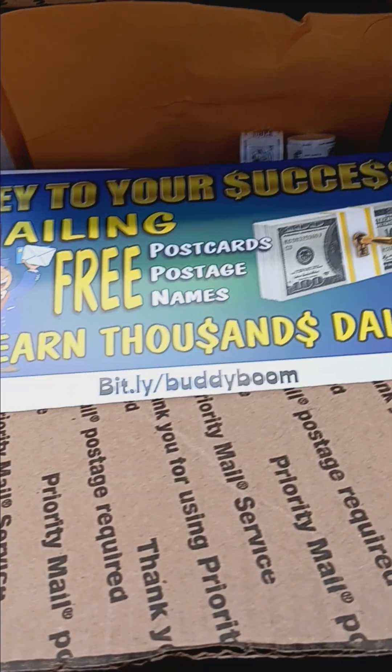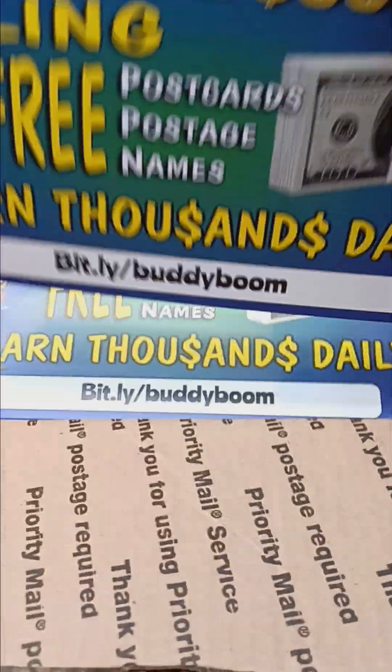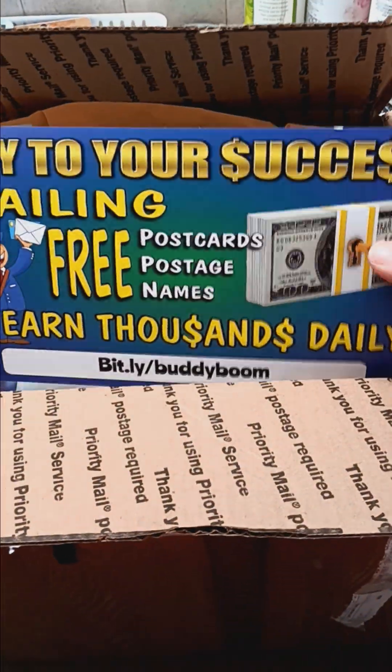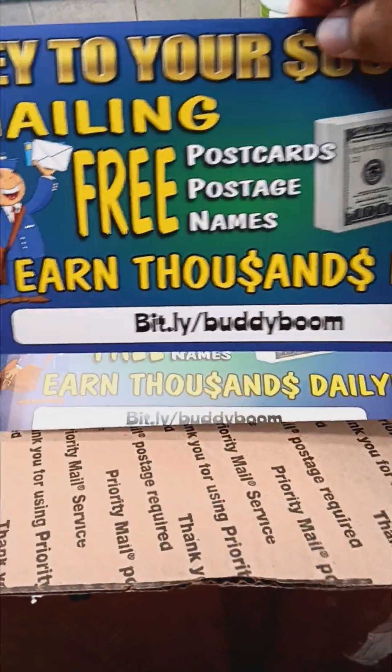They have some new additions and updates that are making this better. They got the new, larger size postcards. You see how big my hand is? This isn't exaggerating — this is a huge postcard.